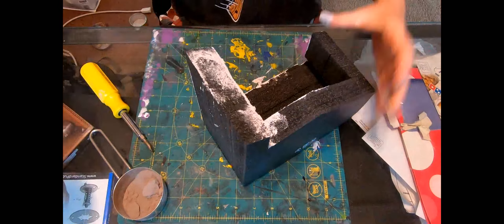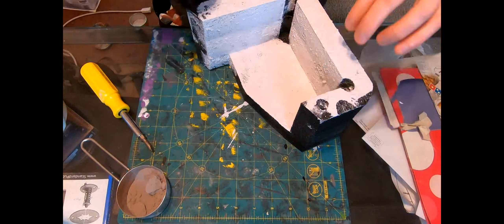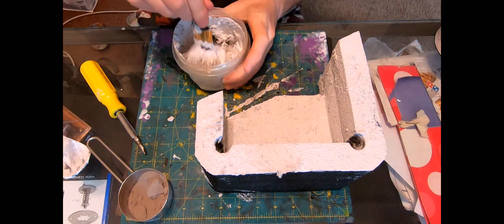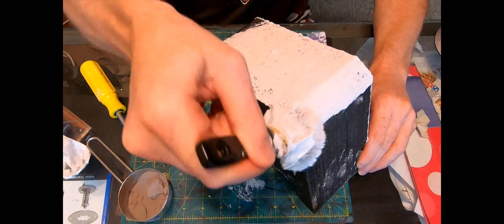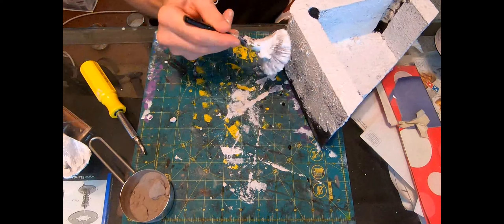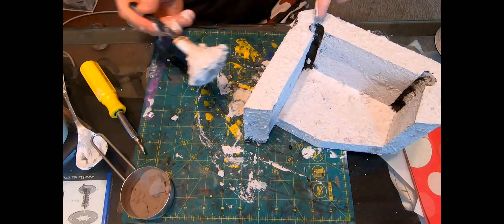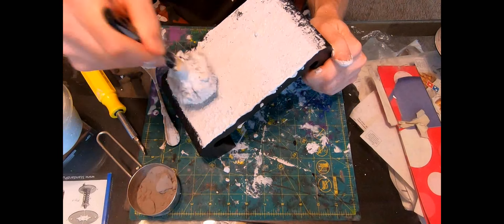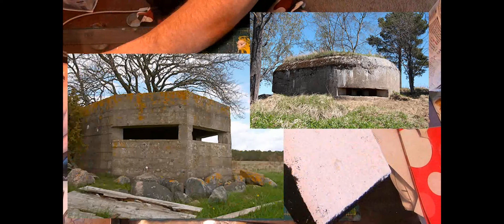Some grouting sand and Kills primer mixed together and then daubed onto the surfaces with a big fat brush. It starts to thicken pretty quickly — you can add water to thin it out, but that can stop you getting a really craggy concrete look, and when it dries it can crack. So it's best to top it up with more Kills primer to maintain the right consistency.